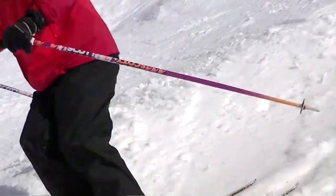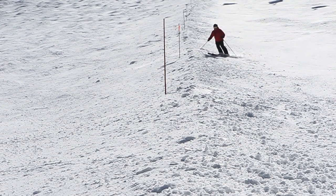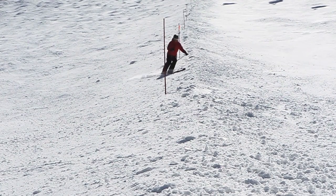The pole plant will stabilize your body and make turning the skis easier. If you can find a ridge to practice on, then you can perfect the timing and execution of your pole plant.